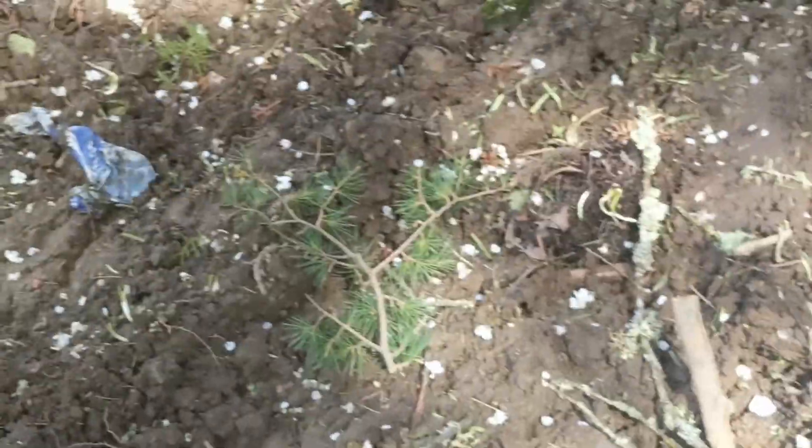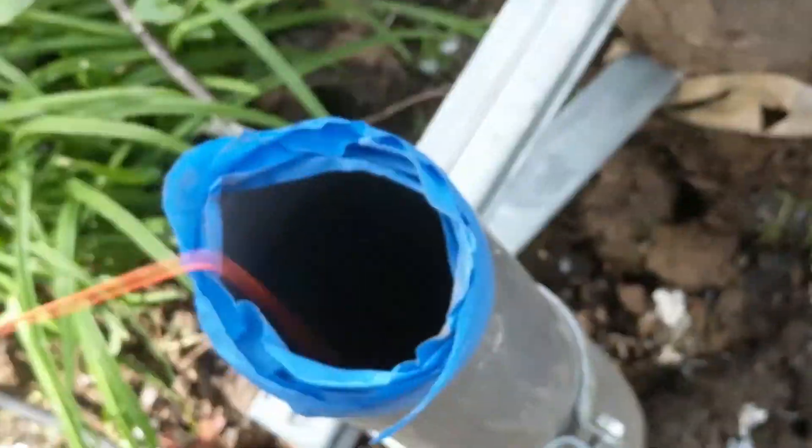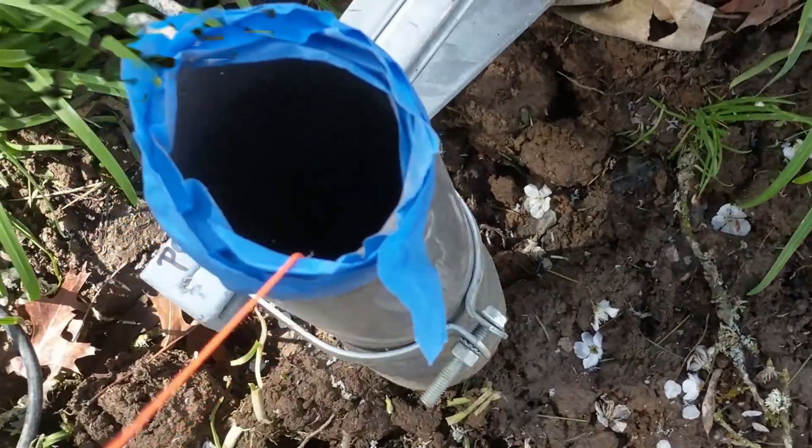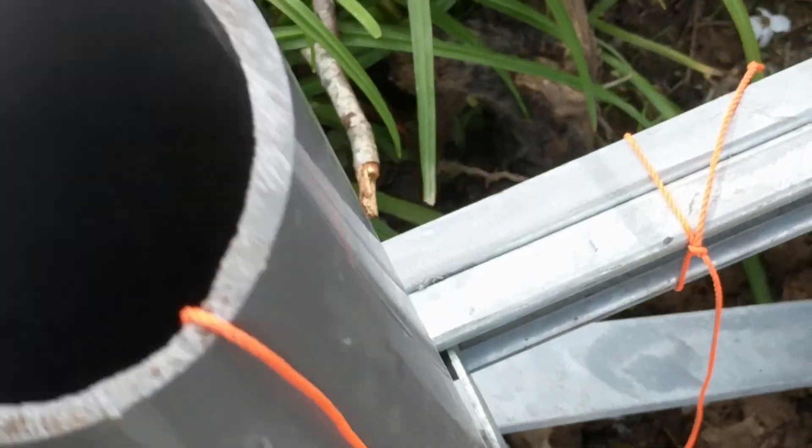Yep, so here's my plastic bag. I've got one piece of the string coming through the conduit and I tied it off here so it doesn't get pulled back through.